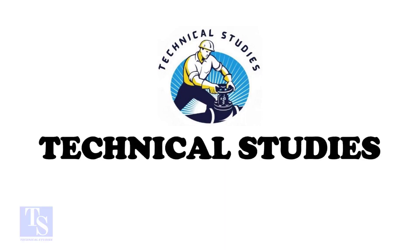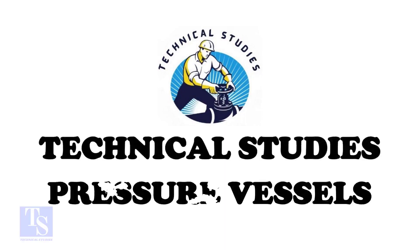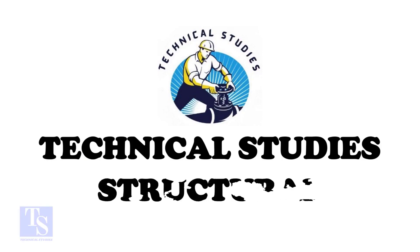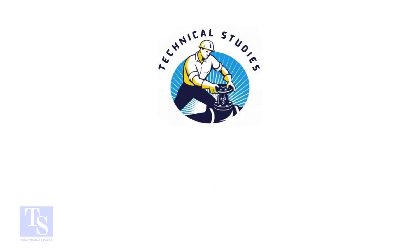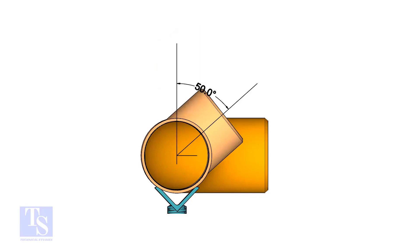Hi friends. Welcome to technical studies. In this video, we will learn how to fit up a T to an existing spool in any degree. In this example, I will show you how to fit up a T 50 degrees rotated. The formula and the method are the same for all degrees.